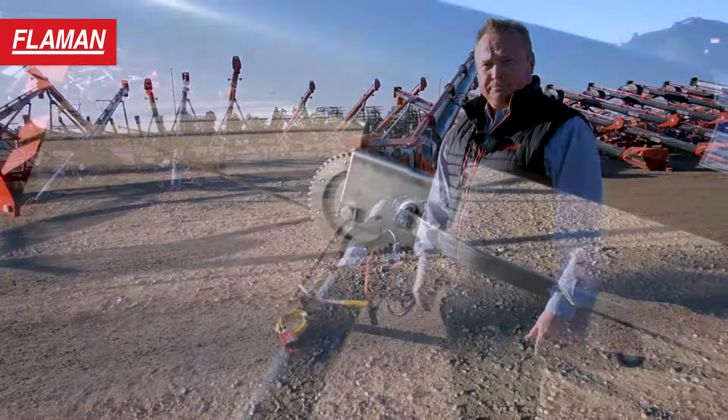Some of the features you're going to notice with the AGI XTA Augers is the double edge flighting on the lower edge. This is approximately a 16-inch piece of flighting that has a double edge, so that's going to improve the longevity of that flighting.